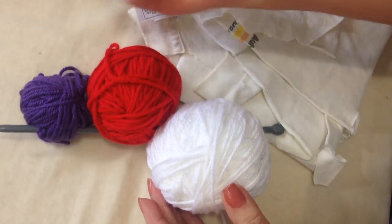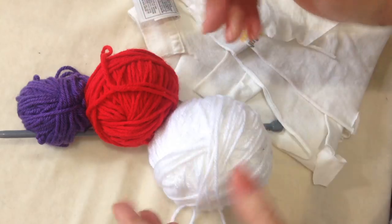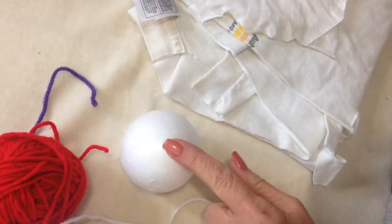For this demo I'm going to use these three colors. You can use any colors that you like, and a 6.5mm crochet hook.